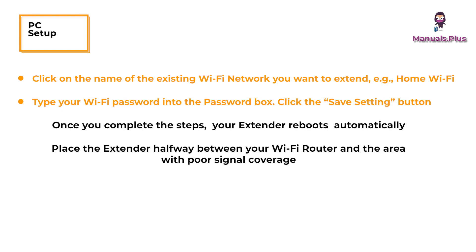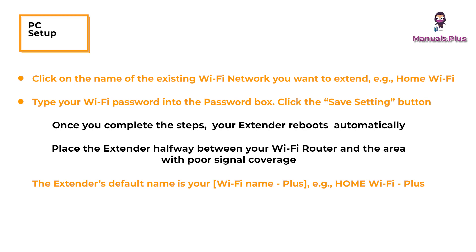Place the extender halfway between your Wi-Fi router and the area with poor signal coverage. The extender's default name is your Wi-Fi name plus — e.g. home Wi-Fi plus. The password remains the same as the existing Wi-Fi router's password.